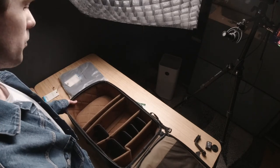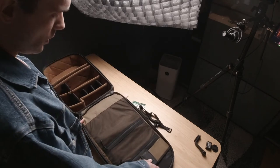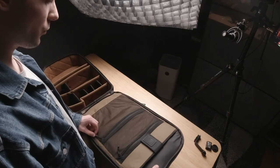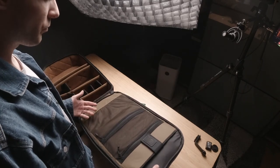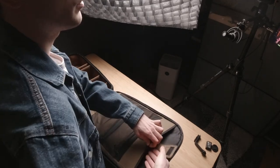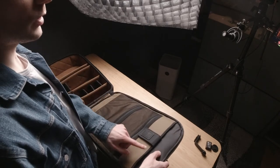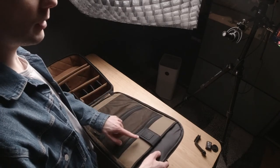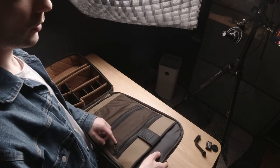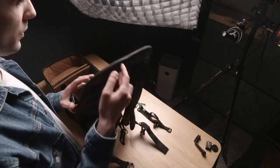This is the main compartment of the gear bag. On the other side there are zip pockets for miscellaneous stuff. And there's a pocket — I believe — for your tablet. I think this pocket is able to store an iPad Pro, even the biggest iPad Pro.